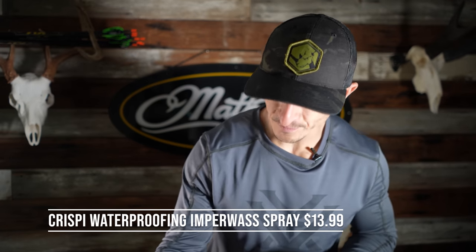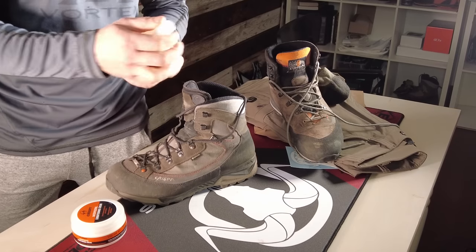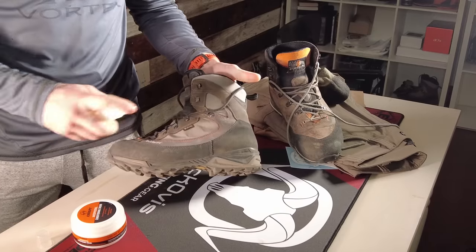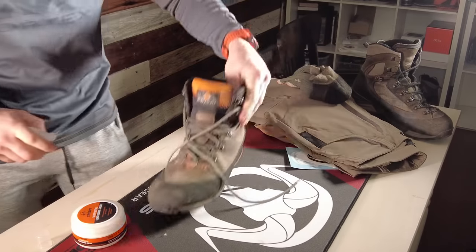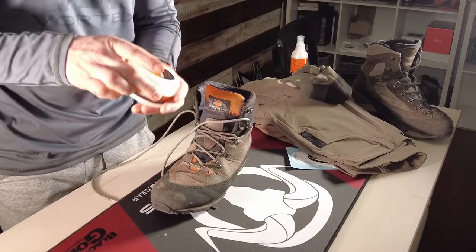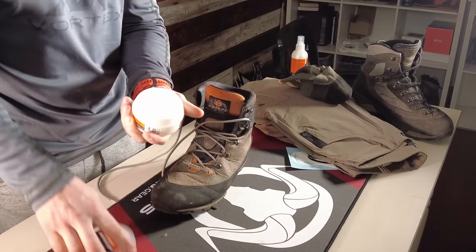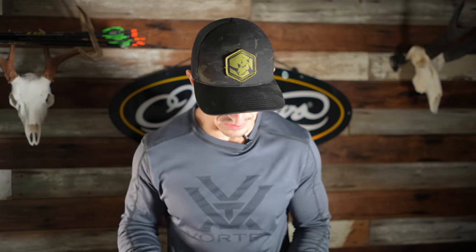Next up is boot care from Crispi, also available on Black Ovis. This is a waterproofing spray — I'd put this on my synthetics like the Crispi Colorados before heading into the field. For leather boots like the Laponias, the Nevadas, and the Guides, Crispi also makes a conditioning cream, which is your waterproofing conditioner for leather. You don't want to put just any old grease on your boots — that can tear away the rand. For Crispi boots use their specific waterproofing products; it helps protect your investment and adds longevity to your boot.